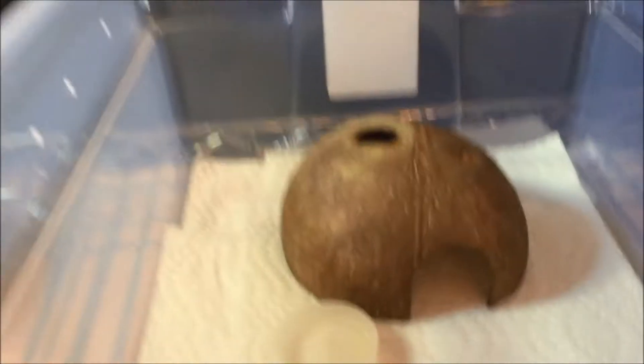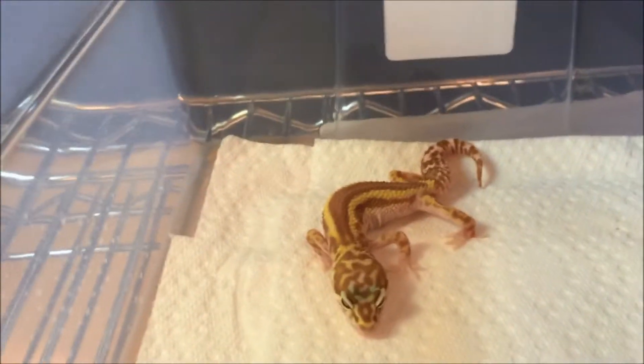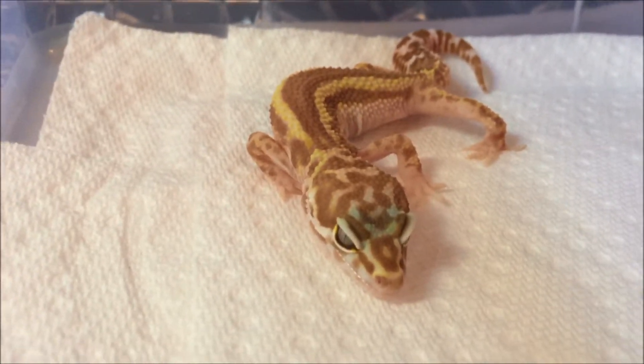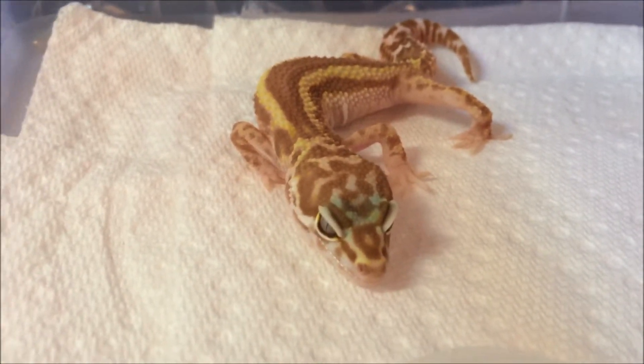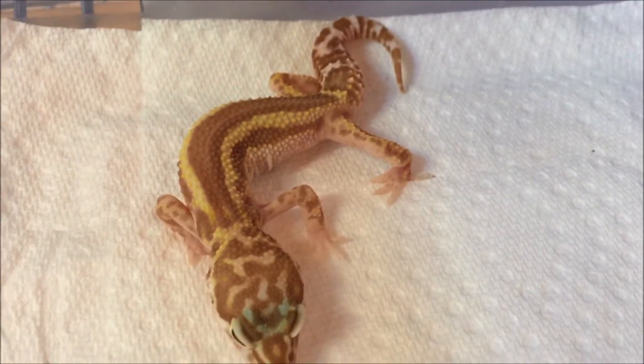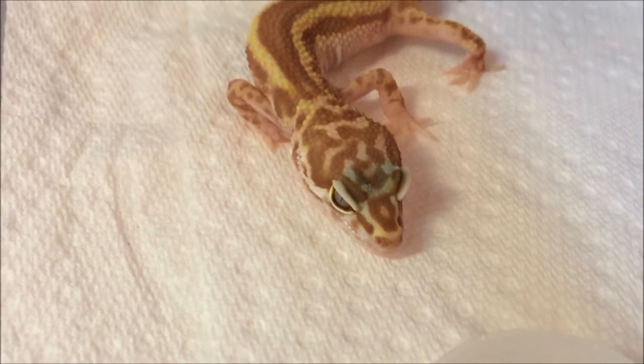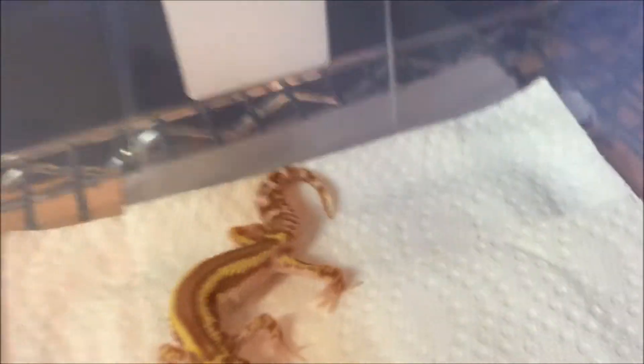We'll just grab his hide off him. You can see him there — looks really cool. He's a juvenile max snow trampo albino reverse stripe. You can see his pattern is absolutely ridiculous, just chilling out here on his little heat mat.